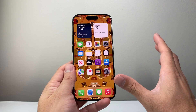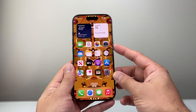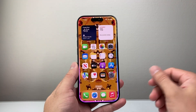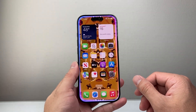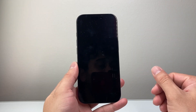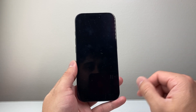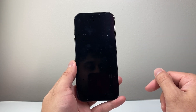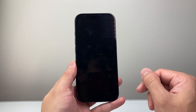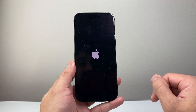The final way to do it is if you have Siri enabled, you can actually get Siri to restart your iPhone. You just say "Hey Siri, restart my iPhone" and it will restart it for you. You just have to confirm and it'll do all this for you. I find this is probably the easiest way to restart your iPhone — as you can see, it turns on by itself.